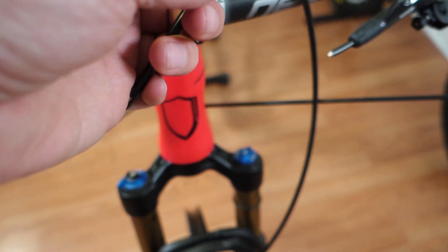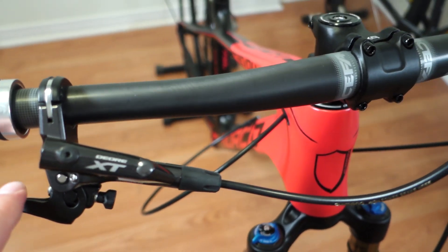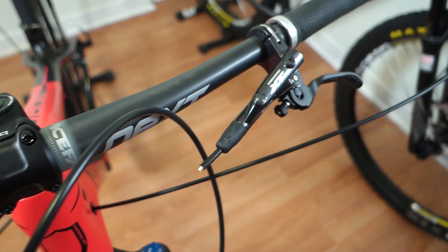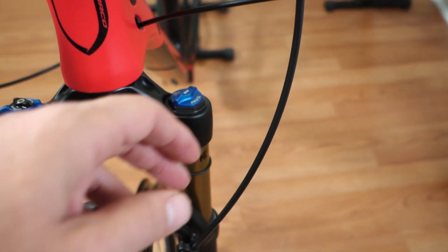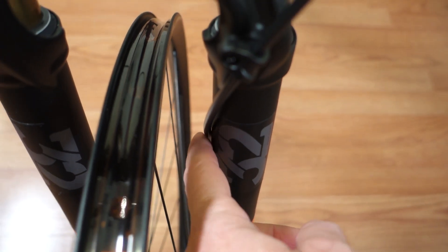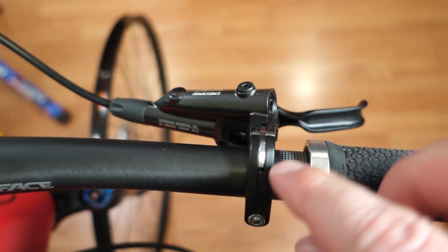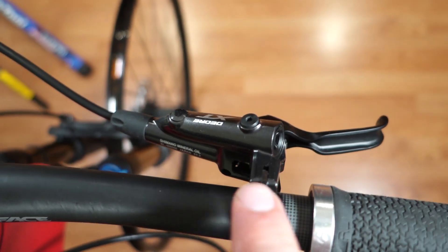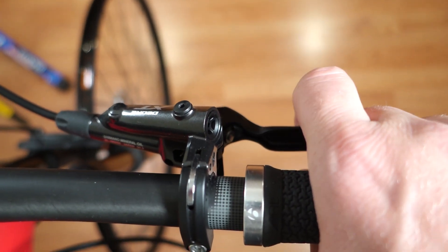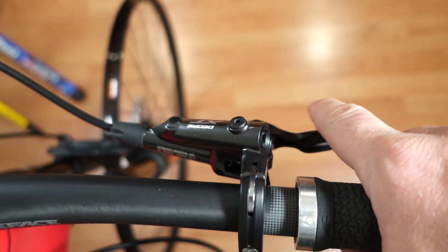The one-meter-long hose of the front brake is plenty whether you install it moto style or on the left-hand side. The routing is very simple — you just go through that clip and then to the inside of the lower leg of the fork. These levers are designed for one-finger braking, so I usually install them about half an inch in from the end of the grip.